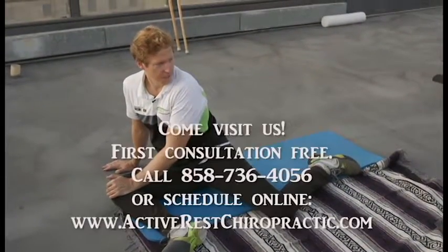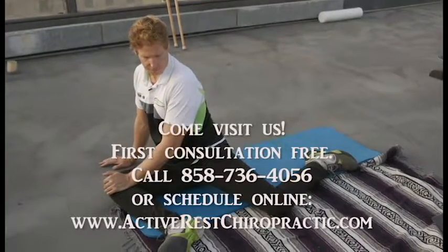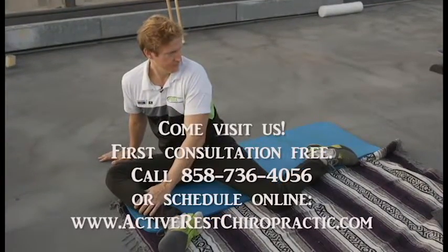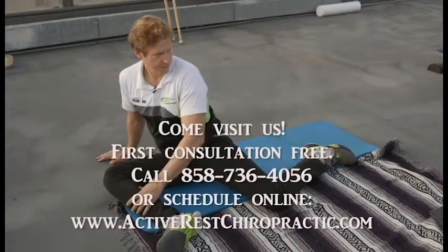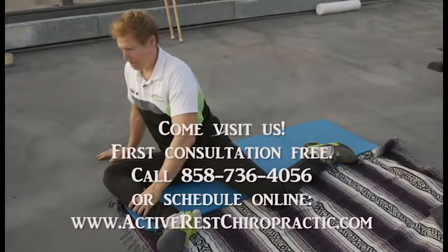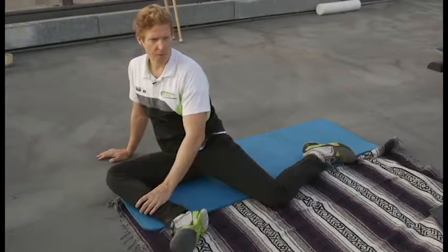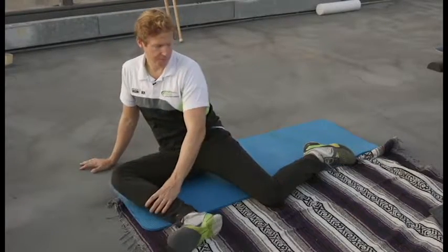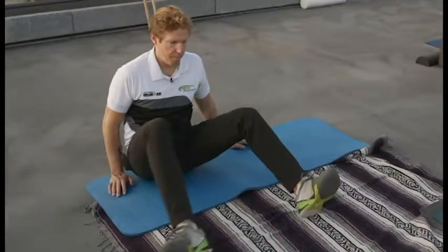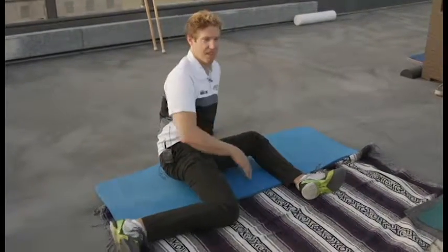Easing into it, taking a few breaths. And then let's slowly switch over to the other side. What I do is just flip my feet over like this, turn my body around, and you've got the other side.